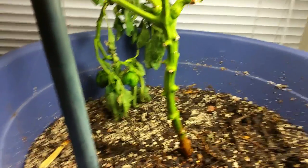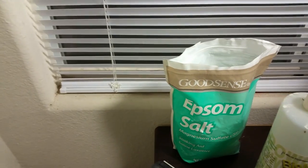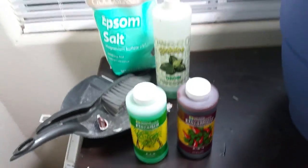I got the bright idea that it didn't have nutrients, so I put in a little Epsom salt, a little bit of the biojuice, and I put in Flora Grow and Flora Micro. I've just done that.